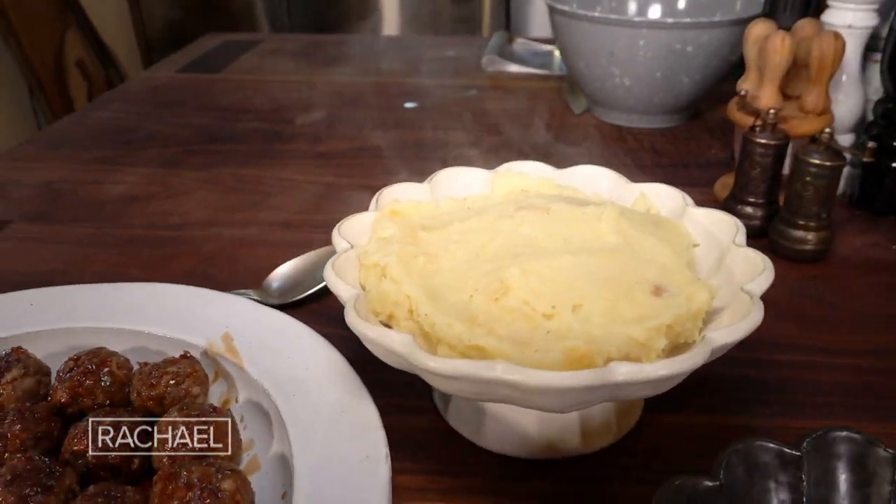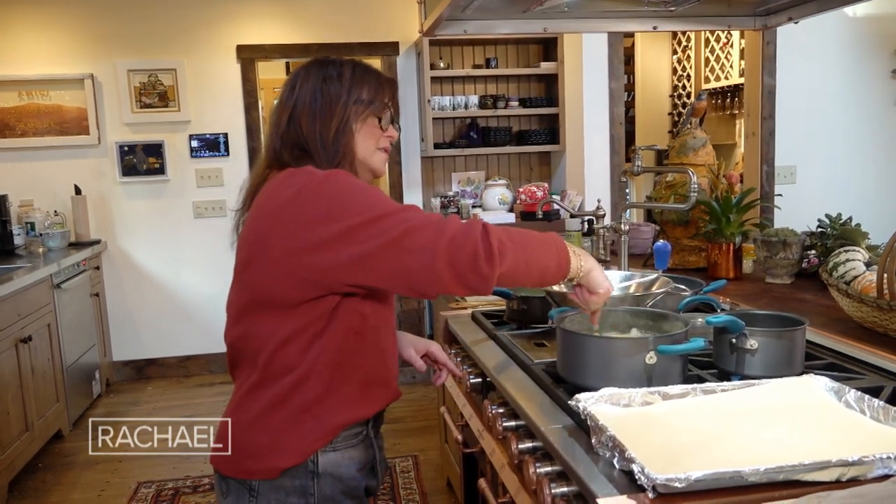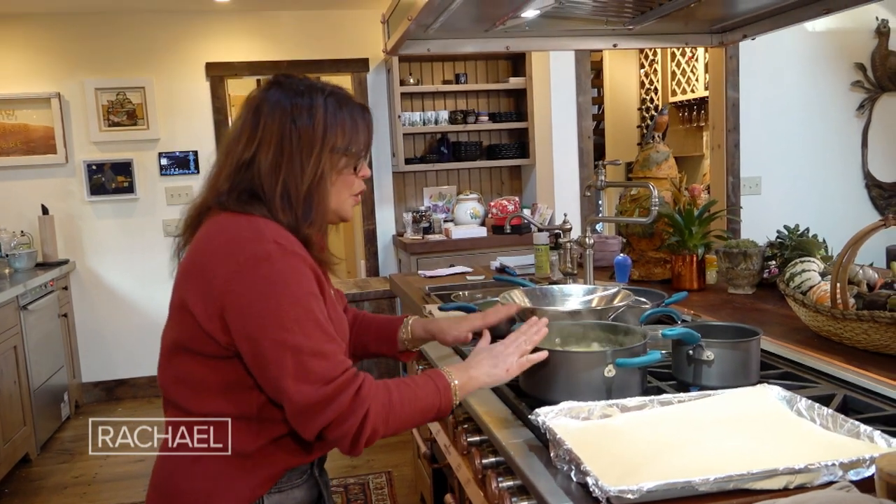Roasted garlic potatoes. You can peel the potatoes and leave them in cold water — like shapes and sizes when you peel and cut the potatoes. You can hold them in cold water until you start to cook them.